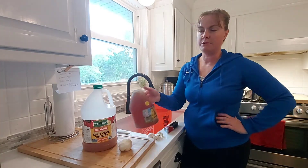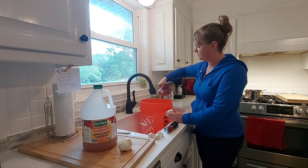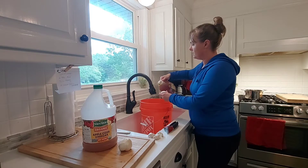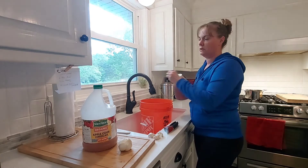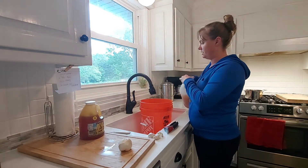I've got some warm water in here and I'm just going to add some honey in and it'll kind of melt — I'll have to stir it. I'm making about three gallons worth and then I'll make another three gallons worth.